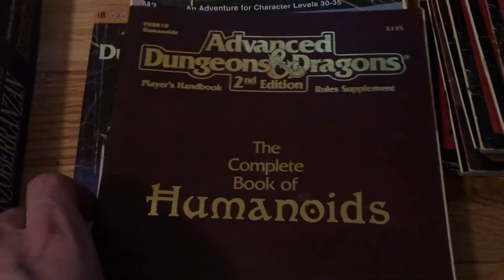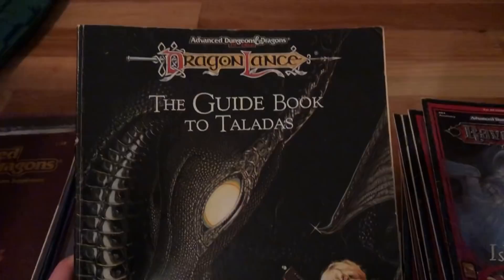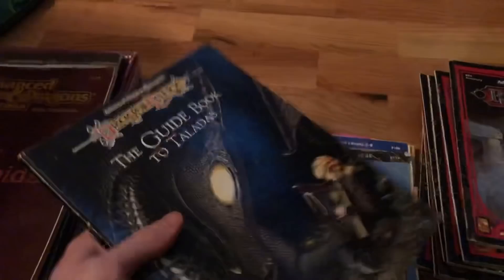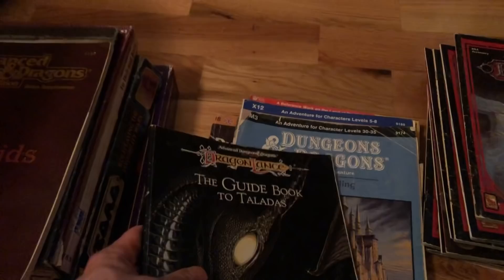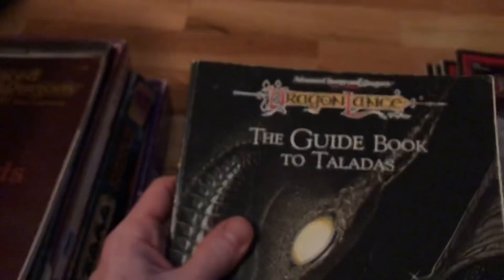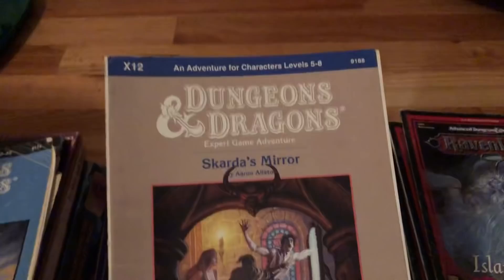These here - like this Dragonlance book - I love old Dragonlance. I know it very well, I read Dragonlance a ton when I was a kid and I probably had this one at some point. Usually when you find these old Dragonlance books, they're worth a lot of money. There's one called 'Leaves from the Inn of the Last Home' - if you find that, definitely want to pick it up. There's also a Dragonlance Atlas that's worth a lot of money. This one actually isn't worth that much, maybe like $15. But there are a lot of older Dragonlance adventures here - Twilight Calling, Scarred as Mirror - each could be $30 to $50 or more.